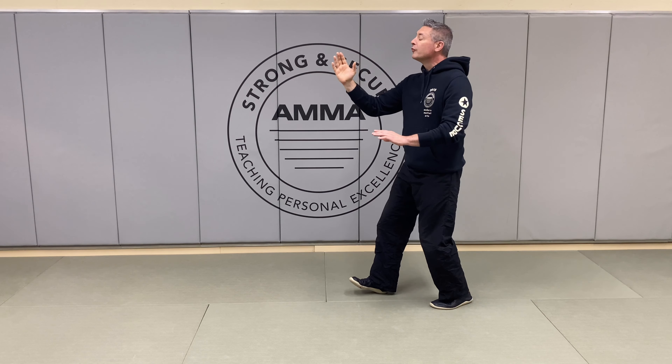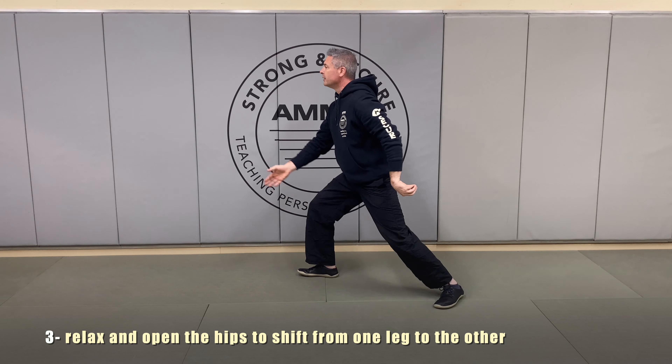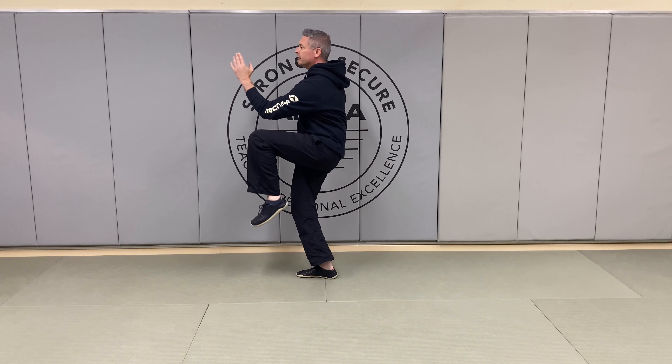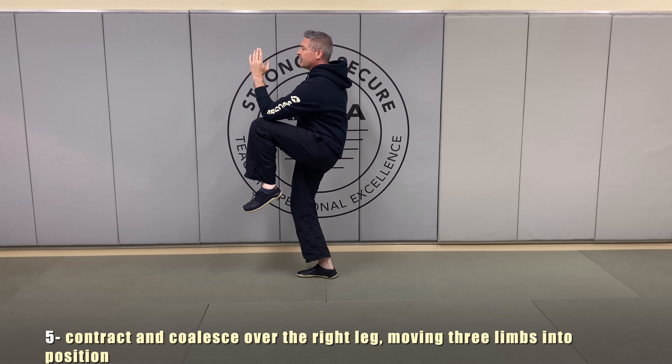We're counterbalancing, and we're sending that right heel to the floor. We're going to turn, pointing at the foot, coming up and out, bringing our hips over that right leg, and Golden Rooster stands on the right leg.